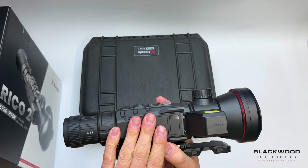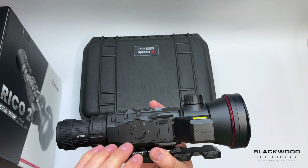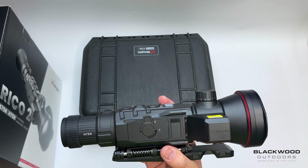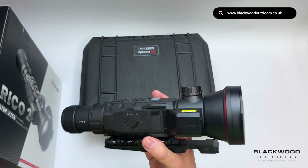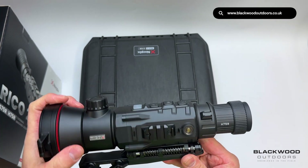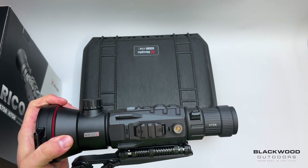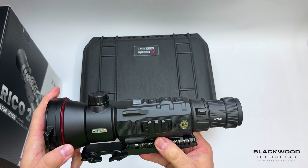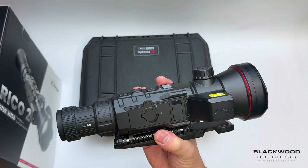We've got the H50s, L42s, and H75s in stock now. If you want the flagship S model with HD resolution, give us a shout — we can order one with around two weeks lead time. These are available on the Blackwood Outdoors website with finance available. For any information, drop us a message, a chat, or an email and I'll try to assist. The Ricoh 2 series is available now.